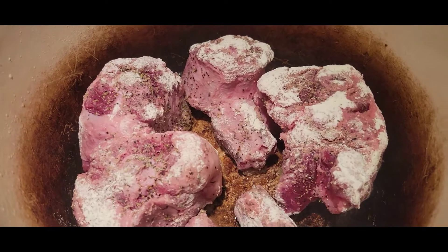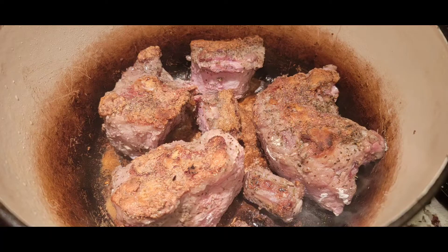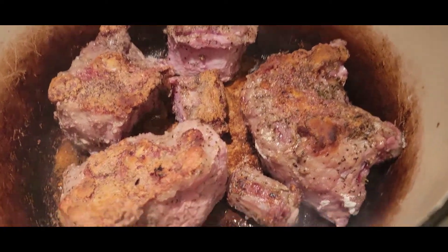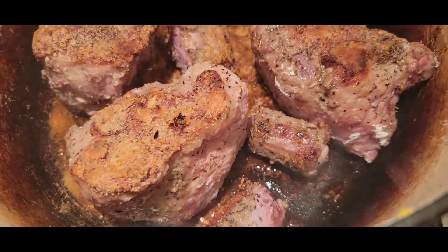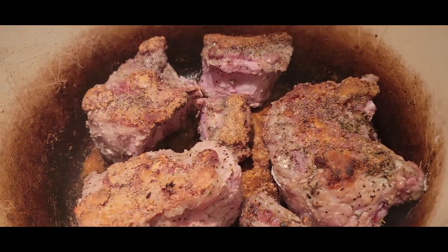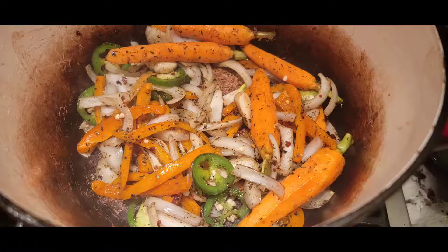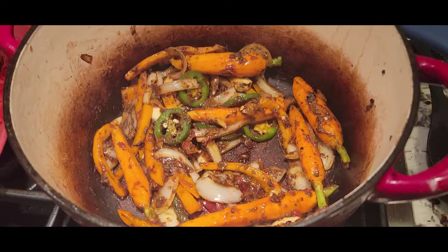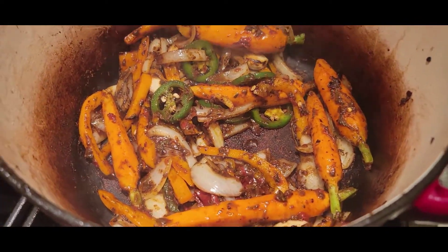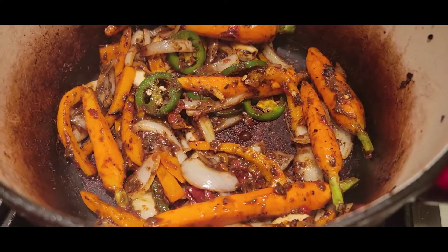This is gonna go into the oven at 325. That's a nice sear — the flour has coated and made that salt, pepper, and thyme seasoning stick. I added some Worcestershire sauce, and the bottom already smells incredible — tomato paste and the jerk seasoning.